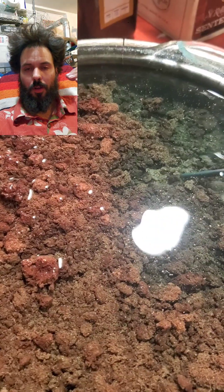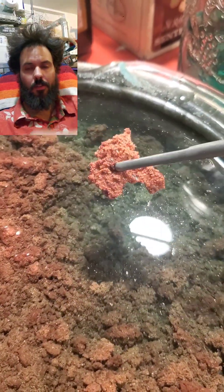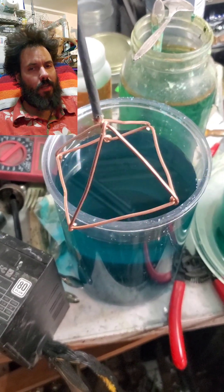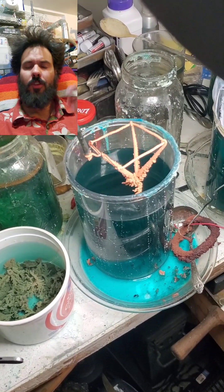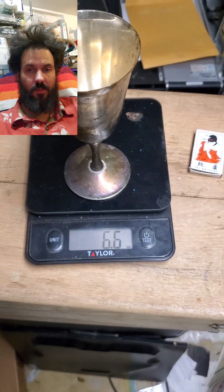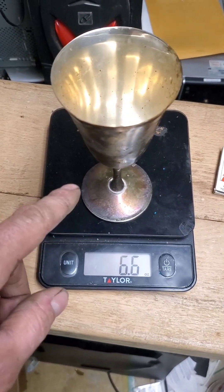I did a video where I processed a single piece as a control so I could figure out how much copper I was getting out, how much silver, and what waste materials — because there's a certain amount of zinc, tin, and nickel. Not all silver-plate things use the same brass: there's white brass, yellow brass, some with straight copper cores, and then pewter ones which you have to treat completely differently. I'm still working on a good sorting process to streamline this — strip the silver, get copper out, and separate the zinc and tin waste.